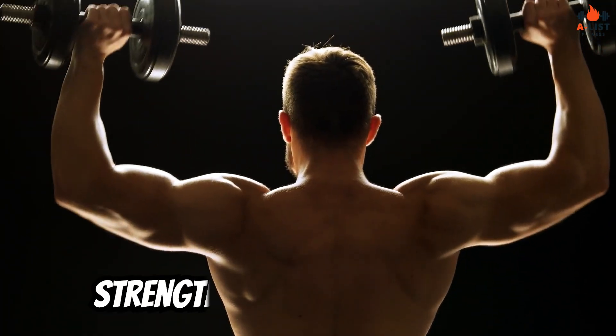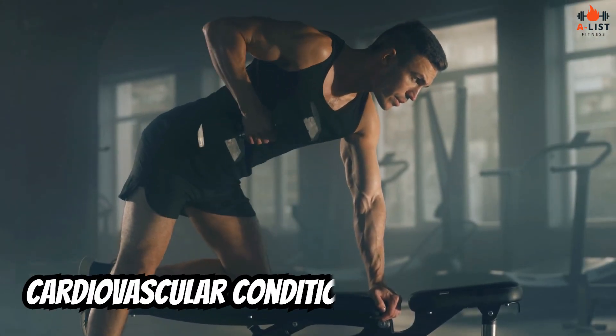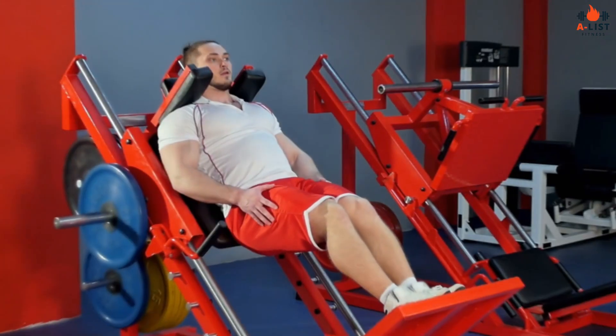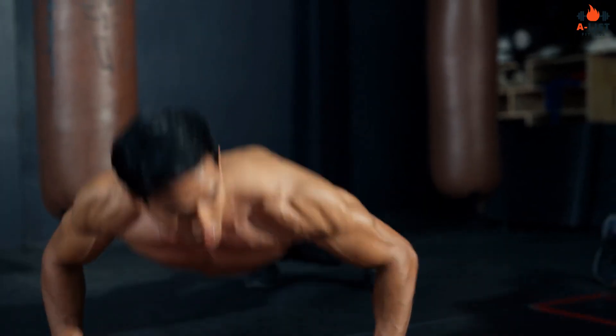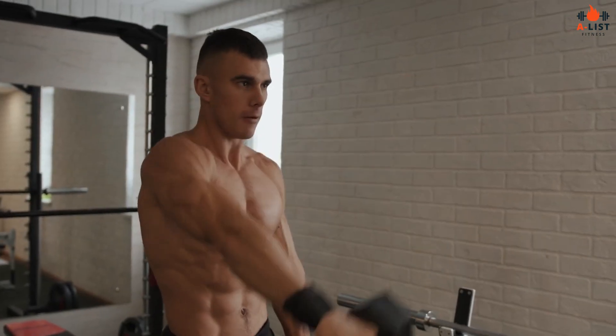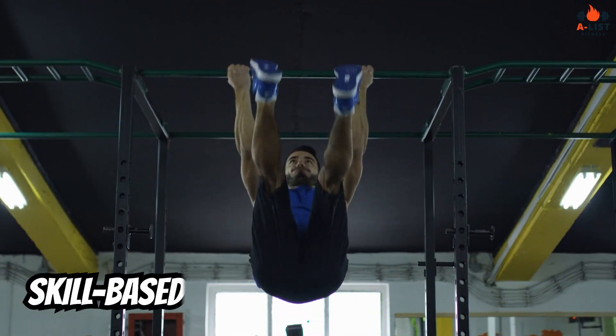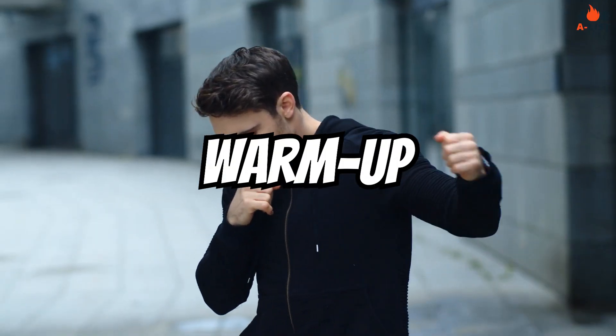Day 1: Strength training, upper body. Day 2: Cardiovascular conditioning and core work. Day 3: Strength training, lower body. Day 4: Cardiovascular conditioning and core work. Day 5: Strength training, total body. Day 6: Skill-based exercises or active recovery. Day 7: Rest.